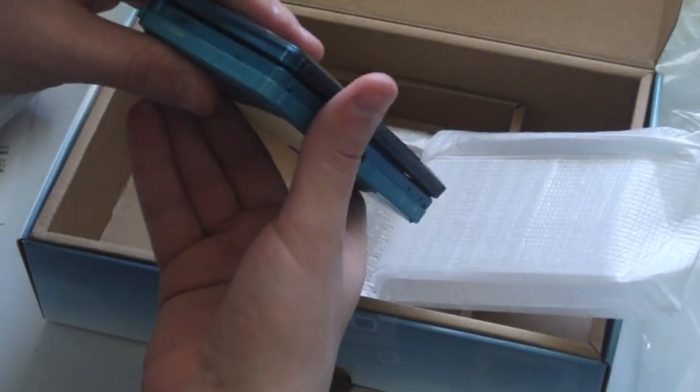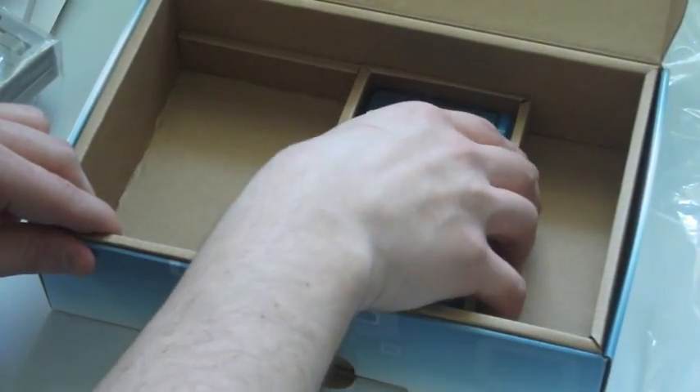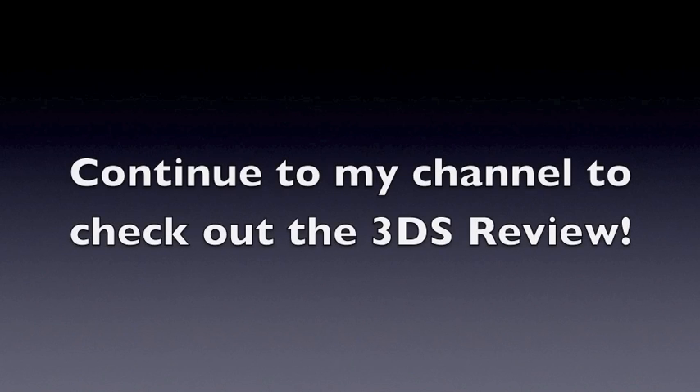So anyways, this probably needs to be charged, so we'll do that. That's pretty much all that's in there. I'll be back with the review — let's take a look.